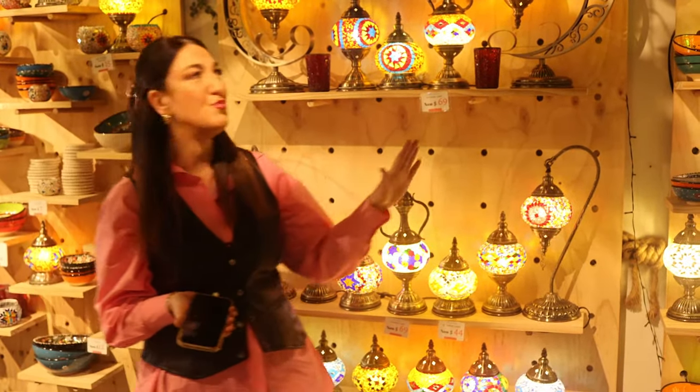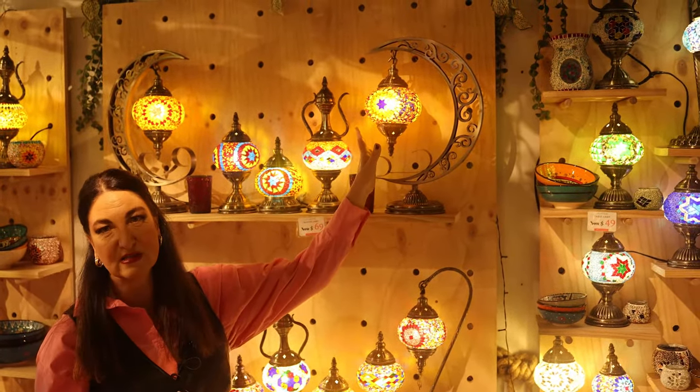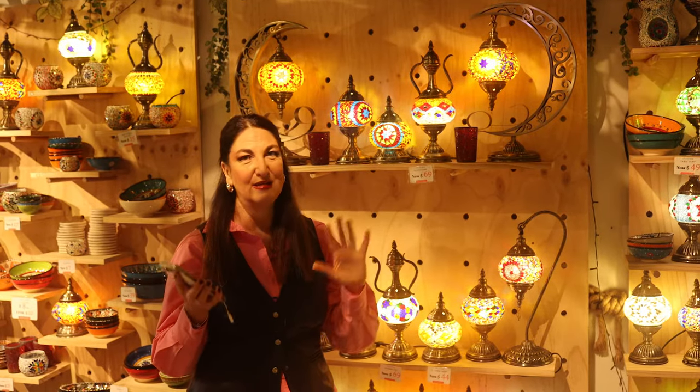Next up, how about this moon lamp? What a stunning piece this would be in any home — this gorgeous crescent moon and then the patterns from the light. It'll remind you every time you look at it of the night sky and the beautiful stars and the galaxies.